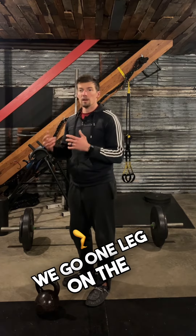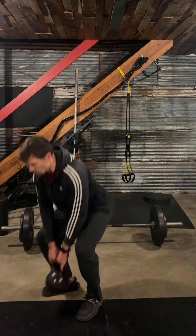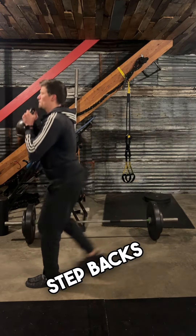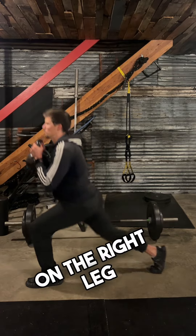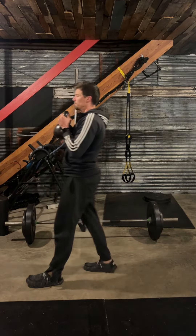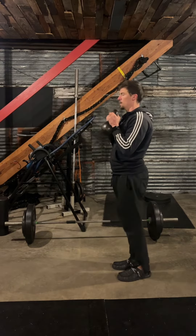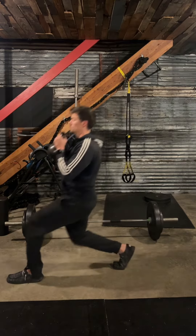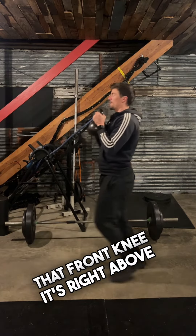We're going to go one leg on the lunges — step backs on the right leg, and then step forwards on the left. We're going to get that front knee right above the ankle.